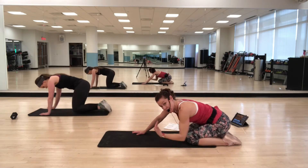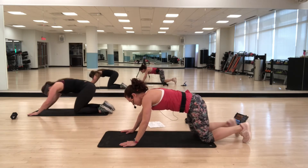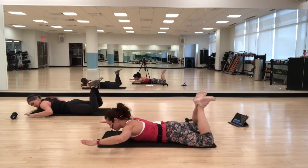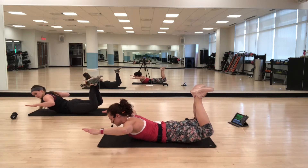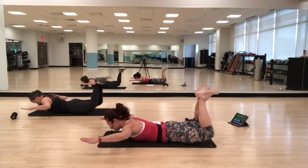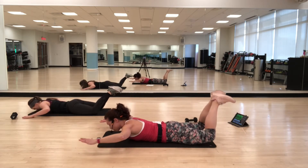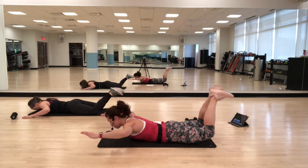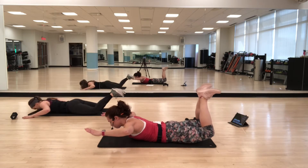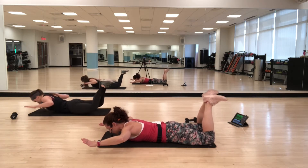Now we're going to do stuff on our stomach — a little more focus on the back. We're going to start with Skydiver. Come onto your stomach, bend your knees, heels are together, feet turned out. Arms are out and you're going to bend in the elbows. Lift arms and legs and lower back down. As you lift, really think about squeezing through the glutes. Inhale as you lift, exhale as you lower. Modify by not bending your knees as much. Think about all those muscles in the back — the ones that affect good posture.